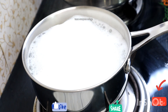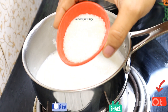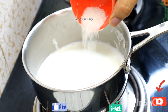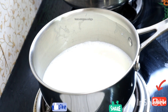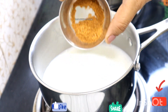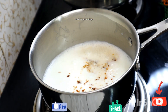You can see the glass as well as the glass. This is a secret ingredient — Boost or Bournvita.